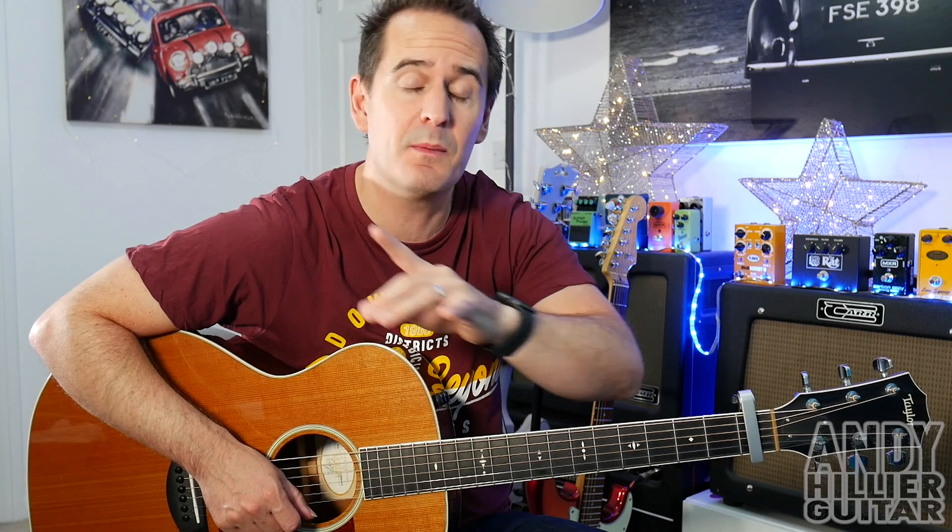Hi there, I'm Andy Hillier and today's guitar lesson is on La Festine by Camille from Ratatouille. I've done a cover version so if you want to hear what it sounds like all the way through, go and check that out. I've got it in a separate video so I'll put a link in the description down below, and I'll also put a card above.